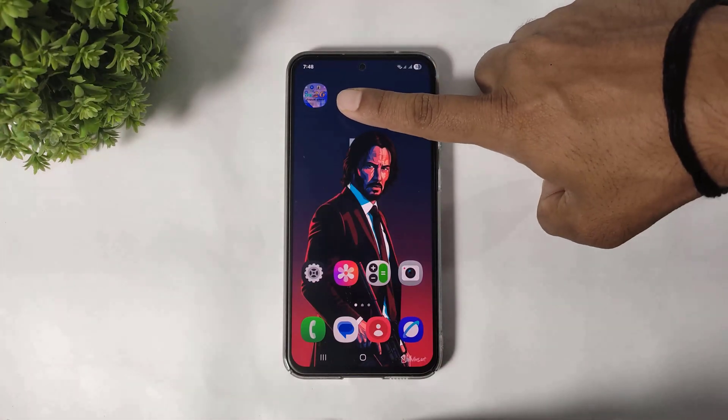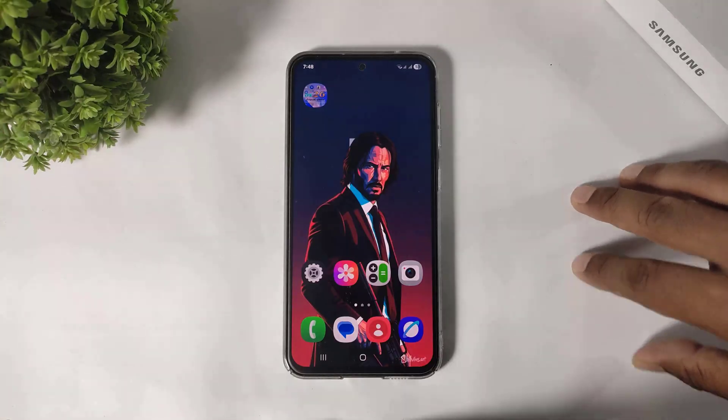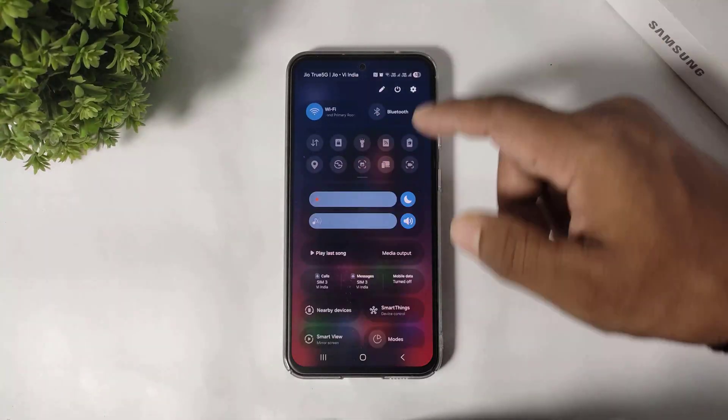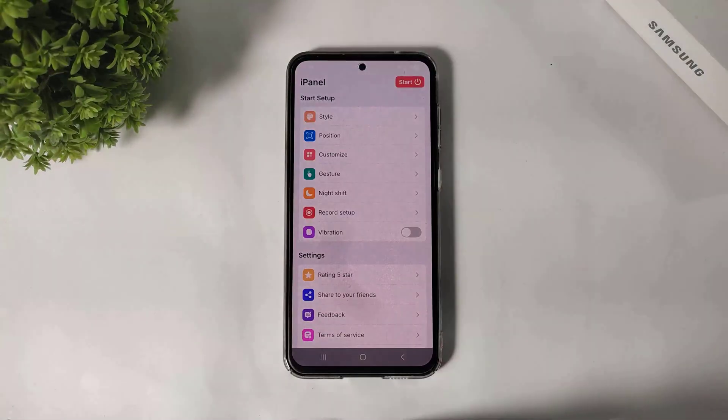First you have to download this app. The download link is available in the description. After downloading, you can see this is the iOS 26 control center — simply open this app.